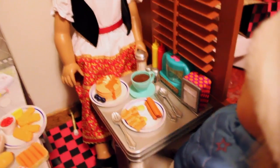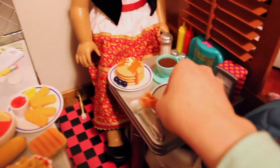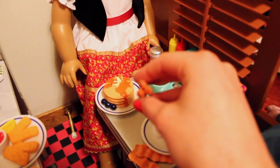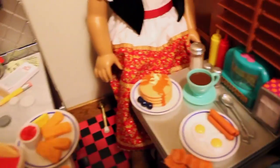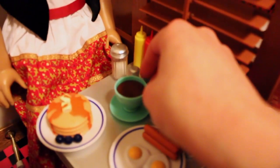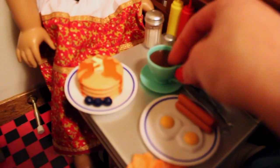Over here is some of the rest of the food. There's another set of cutlery and a large plate with two strips of bacon on it, two sunny-side-up eggs that are stuck together, and a triangle of breakfast sausages that are also stuck together — but none of them are stuck to the plate, which is good. On this plate the pancakes and blueberries are stuck to it. There's a little coffee teacup here, or maybe it's hot chocolate, and it goes right on the saucer.